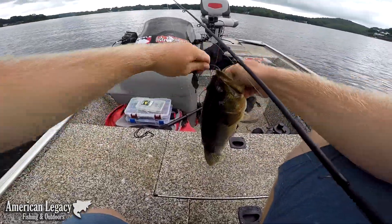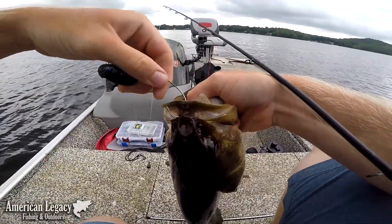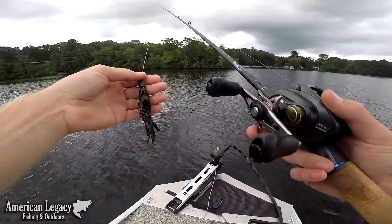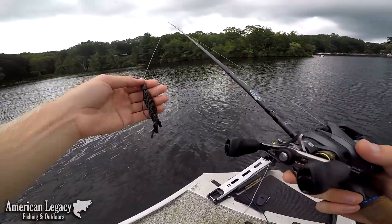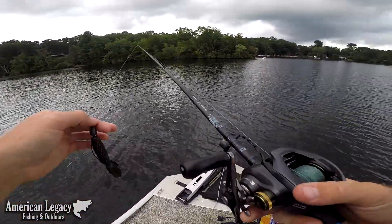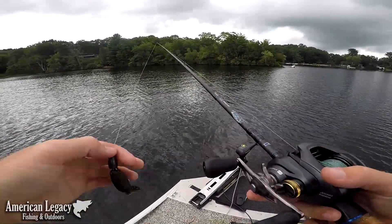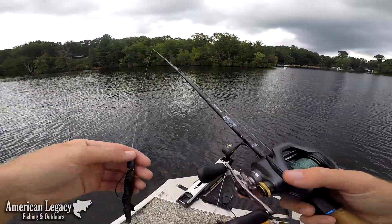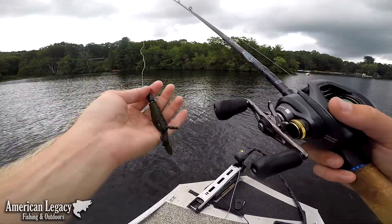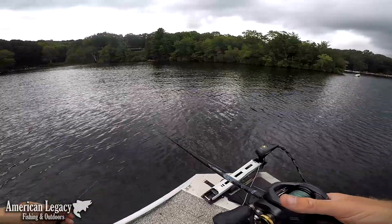Well, this guy rudely interrupted me. Look at how beautiful that hook penetration is — right through the top of the mouth. So, like I was saying before I was rudely interrupted, this is a very fast method of fishing, but it's also slow in a way because you're not covering very much water with a single cast. You're really only hitting a one to three square foot area when you present the bait, so in order to cover a lot of water, it's got to be really fast.